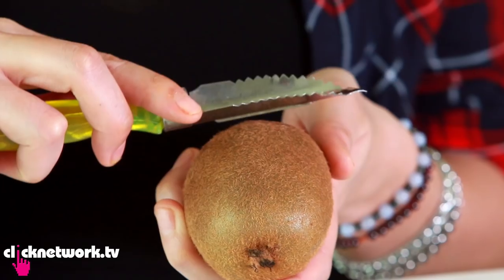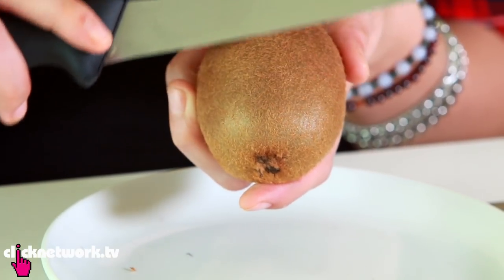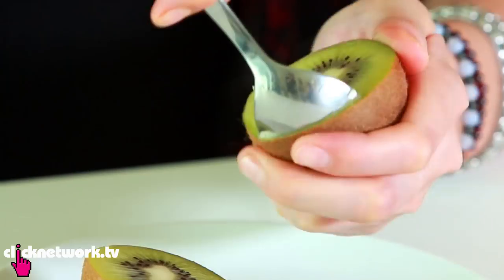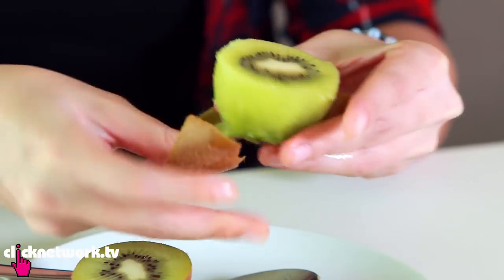So here we have a kiwi fruit. Most people would either peel the skin off or shave the skin off with a knife. But there is actually a much easier way. Cut the kiwi in half, grab your spoon, go around the skin like so. There you go — that's how I eat it anyway. It gives you something to grab onto. It's sour, but that's nice.